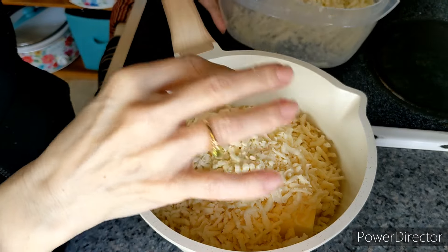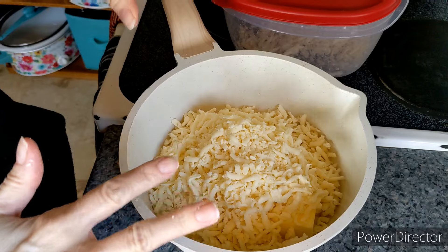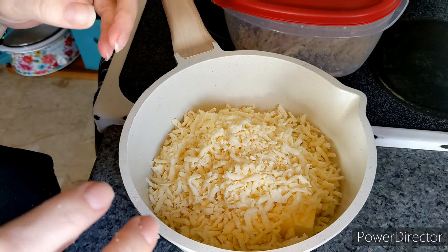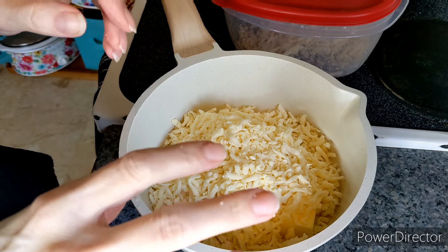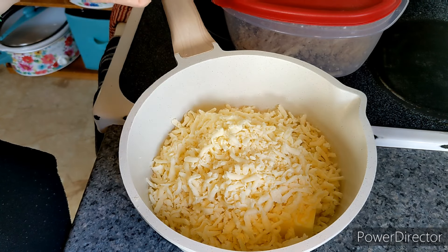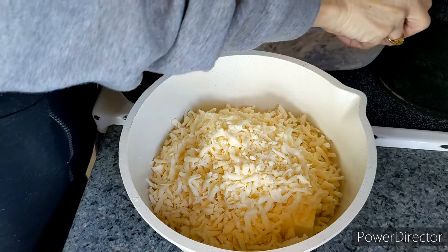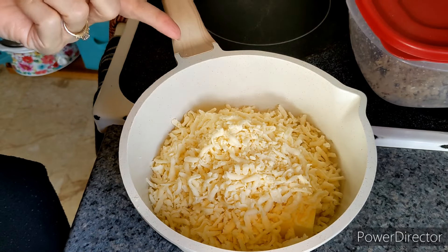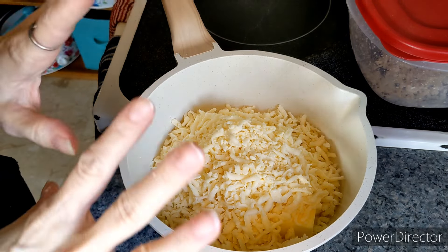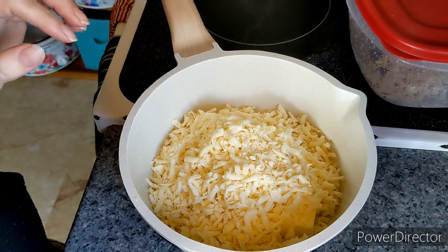Part skim is crispier, whole milk melts better. I was trying to mix them for a while — like half part skim, half whole milk — and I didn't like the texture. So I prefer whole milk, although I wonder if part skim would work pretty good in this. Anyway, I'm going to put this over a medium low heat and get the rest of my ingredients measured out.